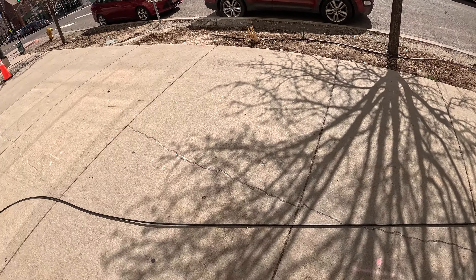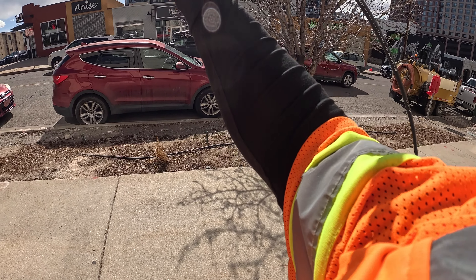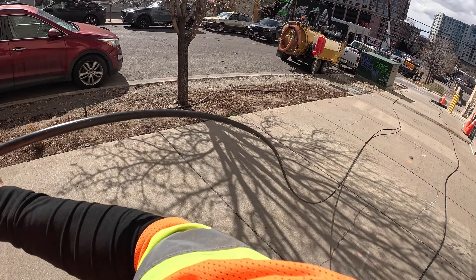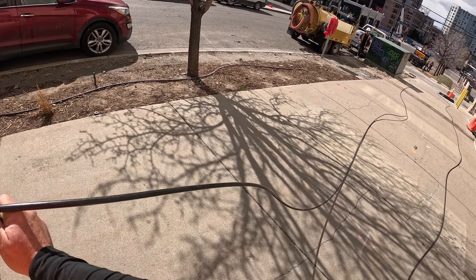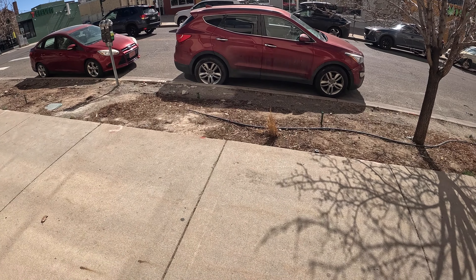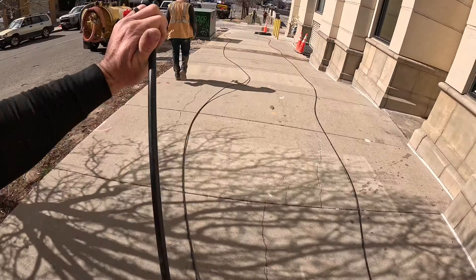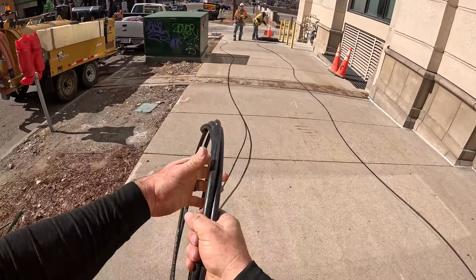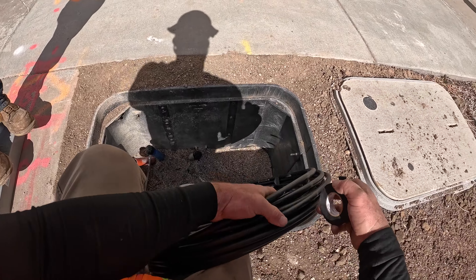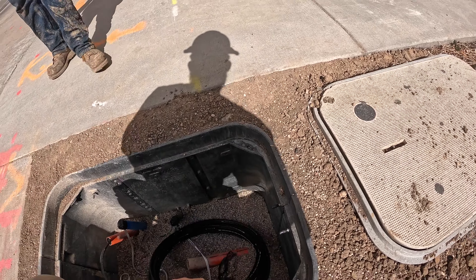We got our fiber pulled in and now we just got to terminate on this side, coil it, put it in the box, and leave. I beat Wes to it — and that is a job.